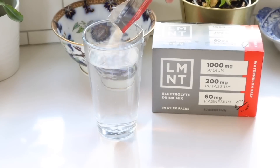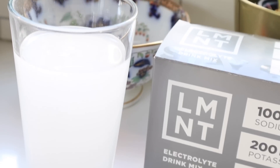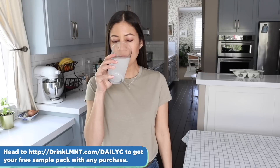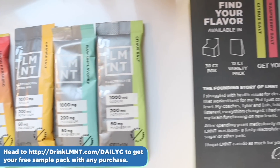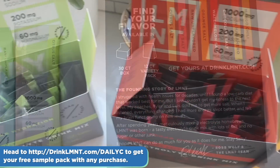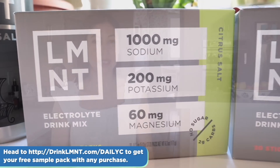As I do intermittent fasting, I'm always thinking about replenishing my electrolytes, and Element takes out all the guesswork. My favorite flavor is chocolate — it sounds weird but it's so good, I make a chocolate salt smoothie from it. I also love orange, and they have a seasonal grapefruit flavor that's really popular. Element is offering my listeners a free sample pack with any order — that's eight single-serving packets free. Get yours at drinklmnt.com/dailyc — this deal is only available through my link.